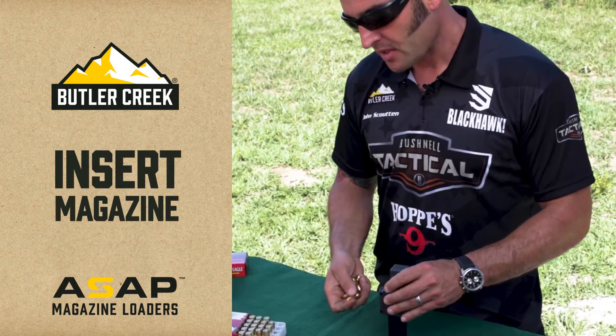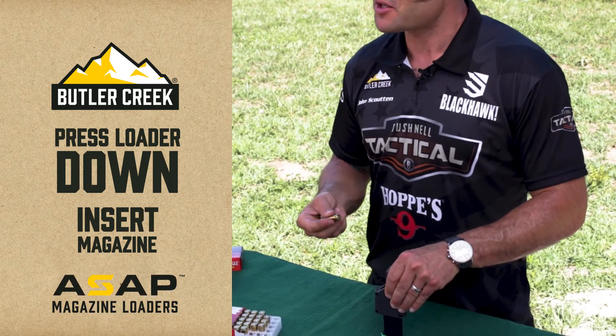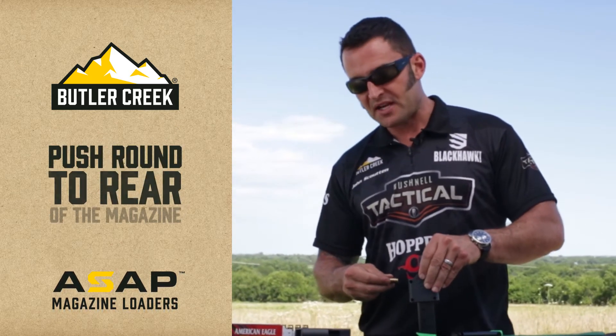With the magazine inserted, you're gonna press the loader down, but it's not gonna go as far as you might expect it to. You're gonna insert the first round, and remember you're gonna have to press that round to the rear of the magazine.